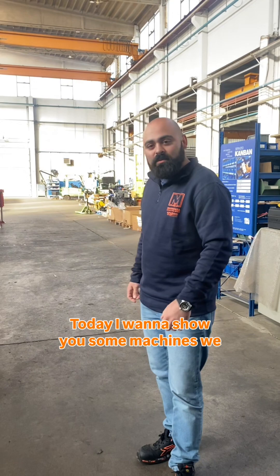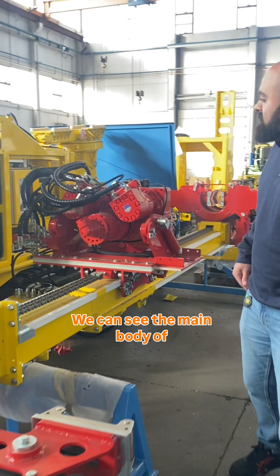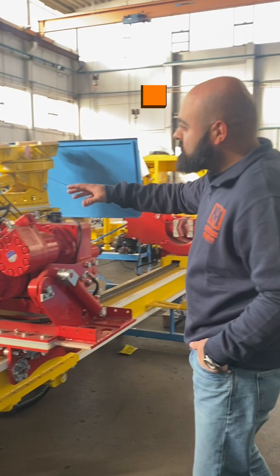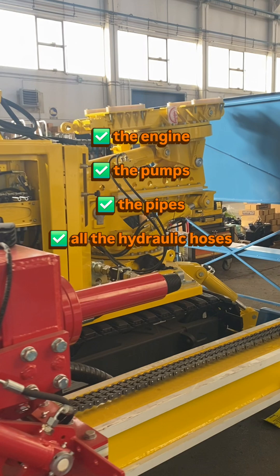Hi, I'm Giulio from the technical department. Today I want to show you some machines we got in production. On the far right you can see the main body of an MM4 drilling machine, containing the engine, the pumps, the pipes, and all the hydraulic hoses.